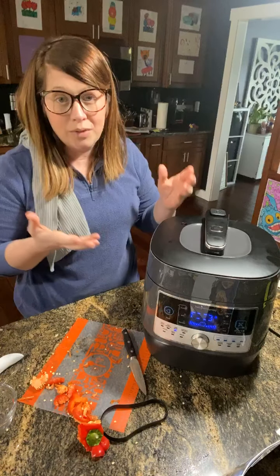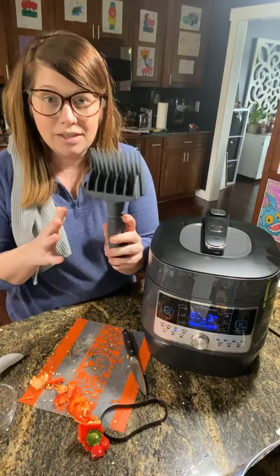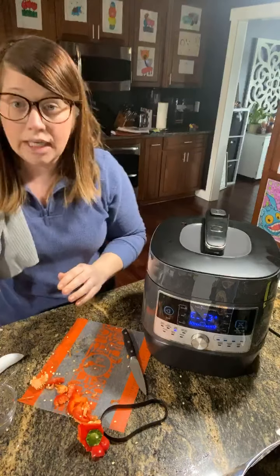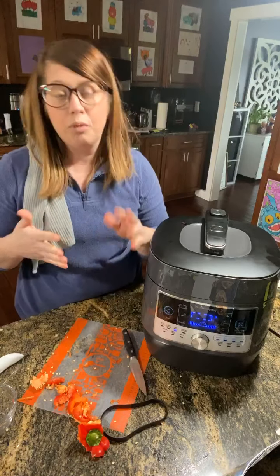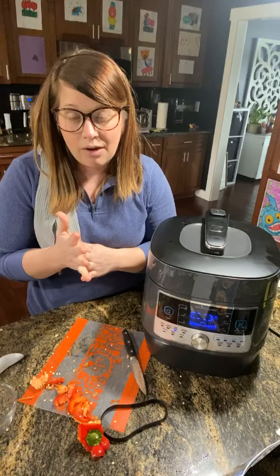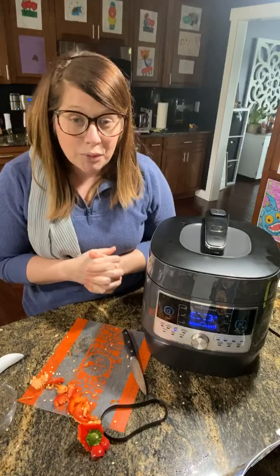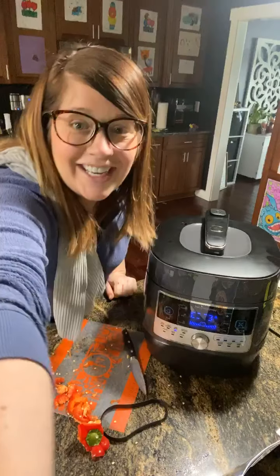Once the pork is cooked, I'm going to pull it out and use either my salad toppers or the quick shreds — this is a great way to pull apart the pork. You can use these for beef roast, chicken, even pull it apart for taco filling. My husband is going to load it with sour cream, and you can put any of your favorite toppings on. Thank you — I hope this has helped with some of the confusion around electric pressure cookers and that you feel more comfortable using one in your own kitchen. Enjoy your dinner, guys. Bye!